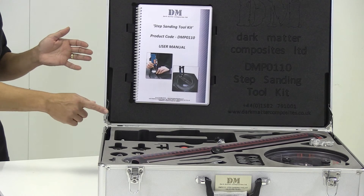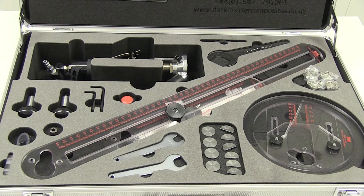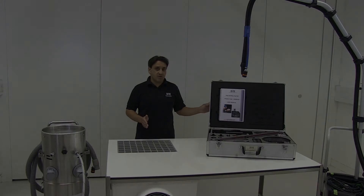The use of this step sanding toolkit with our dust extraction unit provides effective dust capture at source, to the point that the operator does not need a dust mask, and the work area and environment does not get contaminated with the dust that's been removed.